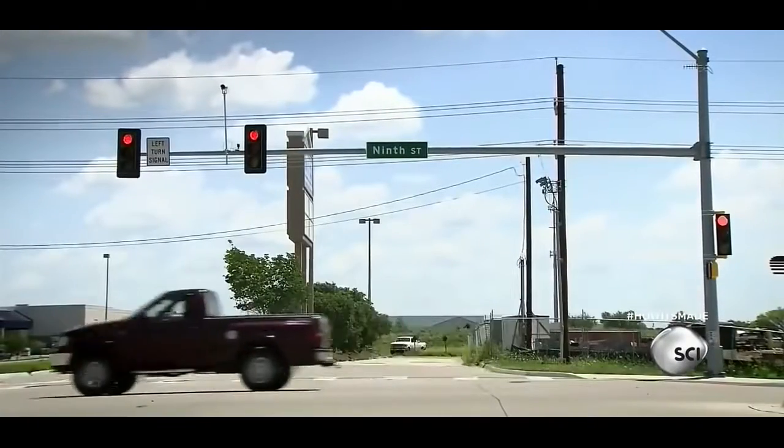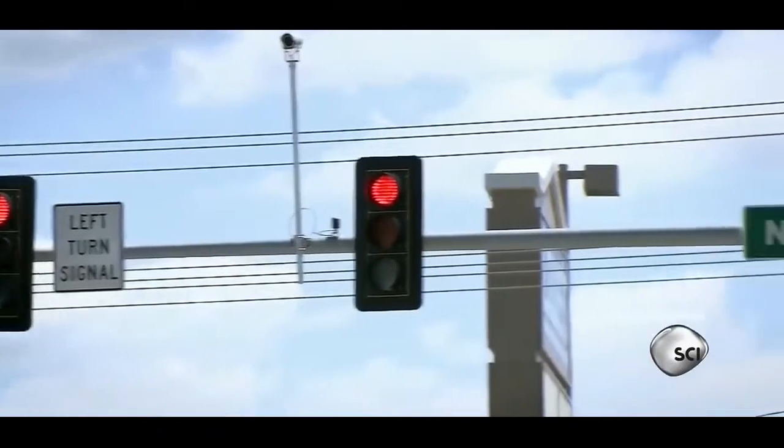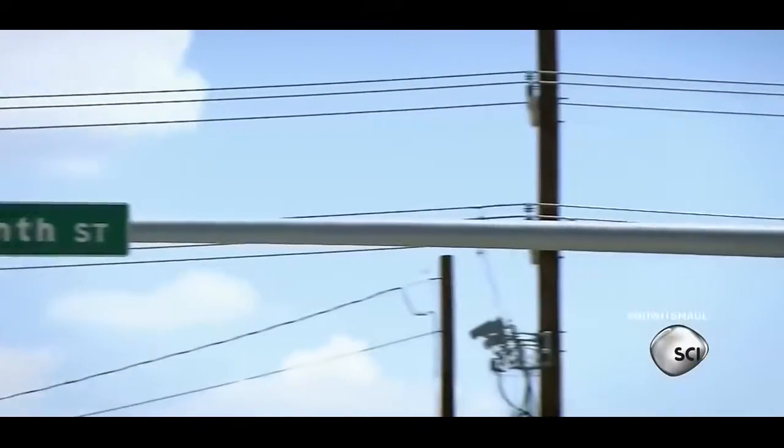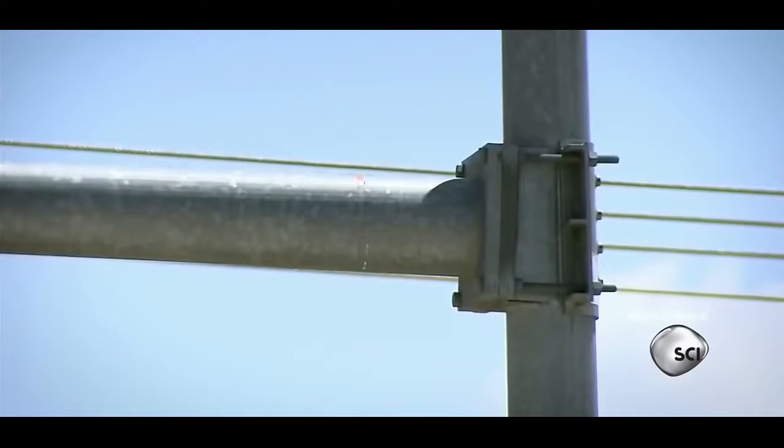Poles are made of high-strength steel. Years of weather exposure can cause corrosion, so the poles are galvanized on both sides for protection. Each pole has a welded plate to connect it to a perpendicular pole.